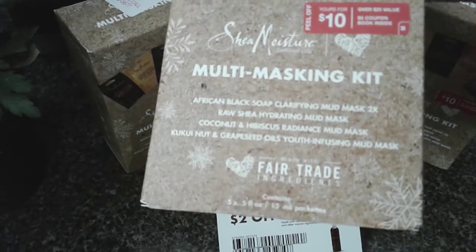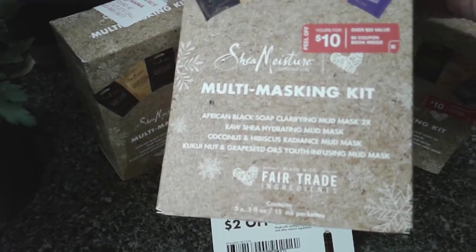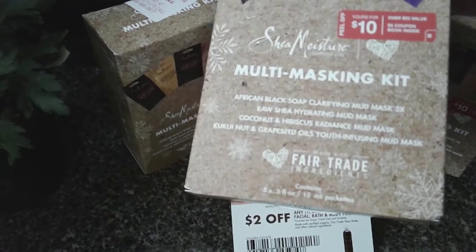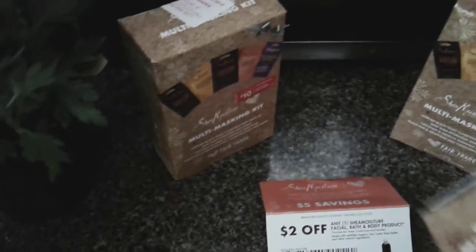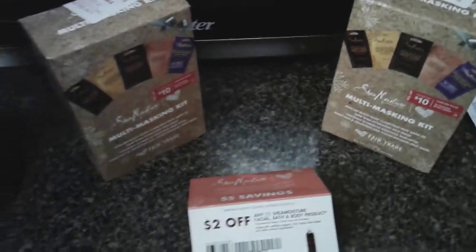You'll see it has the Shea Moisture black soap mask, the raw Shea Moisture hydrating mask, the coconut and hibiscus radiant mud mask, and the kanute nut and grapeseed oil freezing mud mask. I'm definitely going to try these products because it is wintertime.